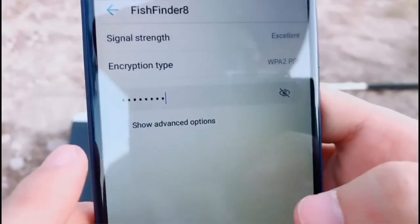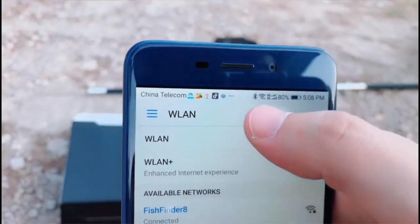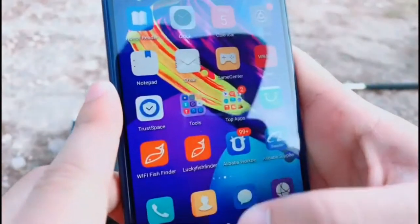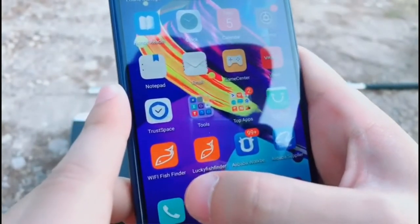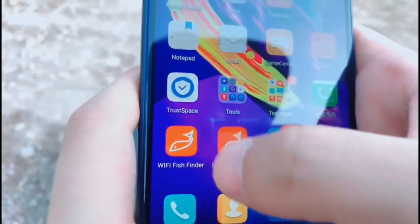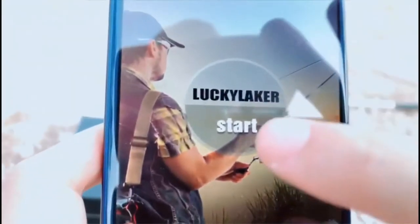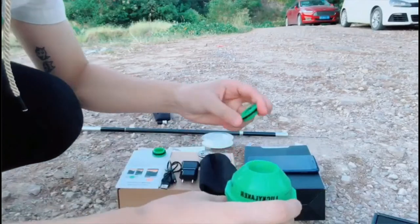Connect. It'll work — you can see the Wi-Fi is connected. Go into the Wi-Fi fish finder app. You can download the Wi-Fi fish finder app in the App Store or Google Play. Go into the app and then start. Close this cap tightly.